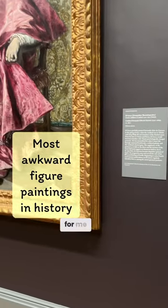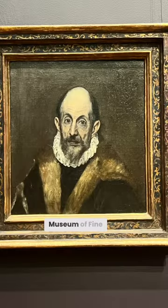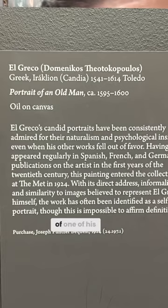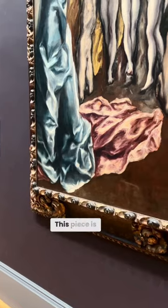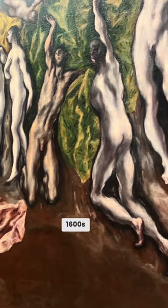El Greco is really nostalgic for me. When I used to take Saturday morning art classes at the Museum of Fine Arts in Boston, I remember I did a pencil master copy of one of his paintings. This piece is The Vision of St. John and it's from the 1600s.